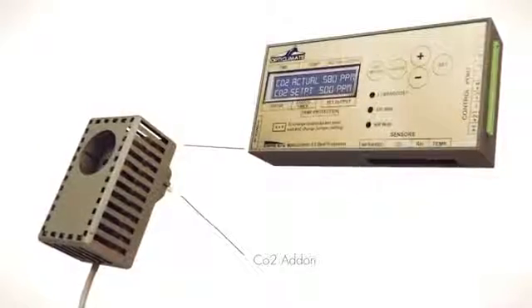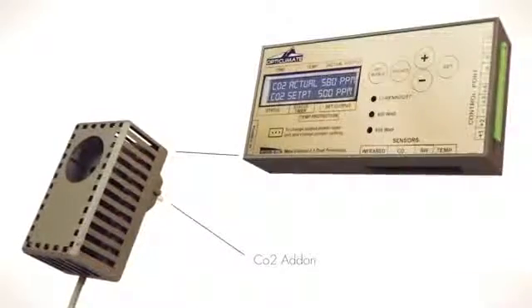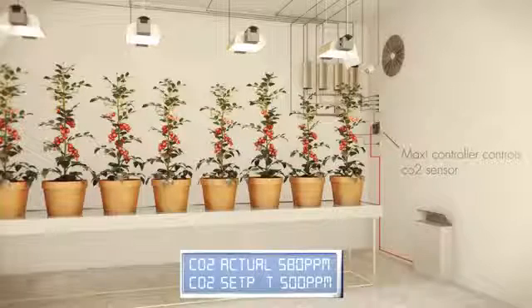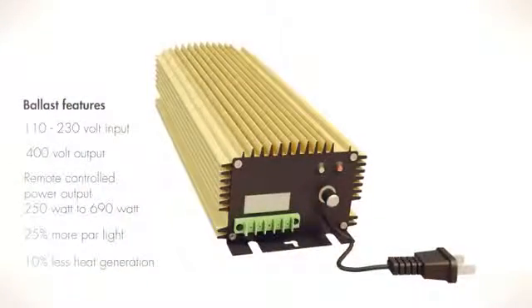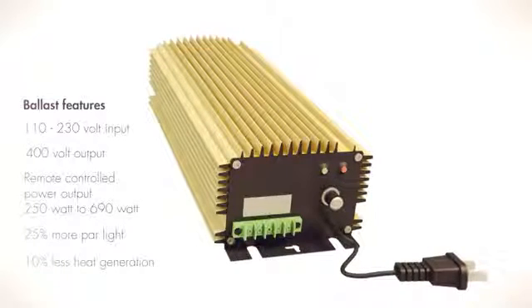The modular maxi controller allows for the integration of a carbon dioxide sensor. It senses carbon dioxide concentration and responds intelligently and safely — carbon dioxide is used more efficiently, and the plants are always supplied with precisely the right amount of carbon dioxide.